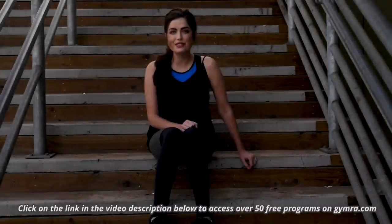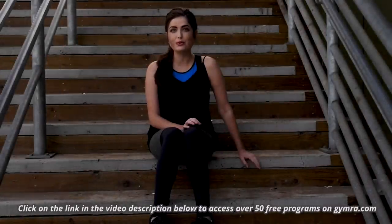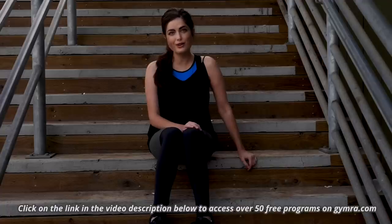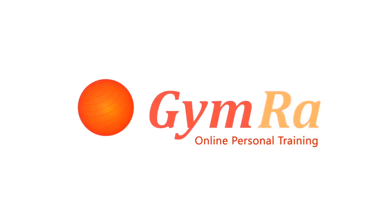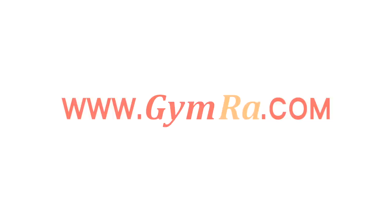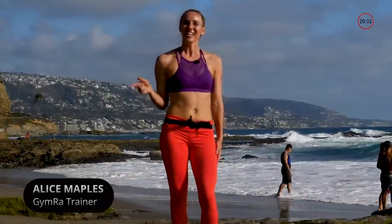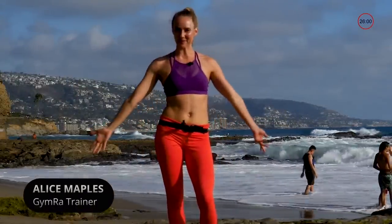Click on the link to access over 50 free workout programs to help you lose weight, tone, sculpt, get and stay fit. Whatever your goals may be, we've got you covered. Hi everyone, you're watching Gemra and I'm Alice Maples.